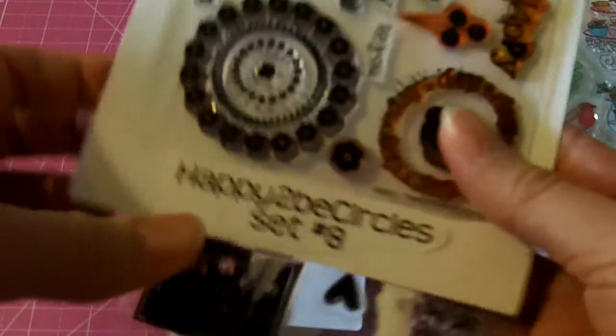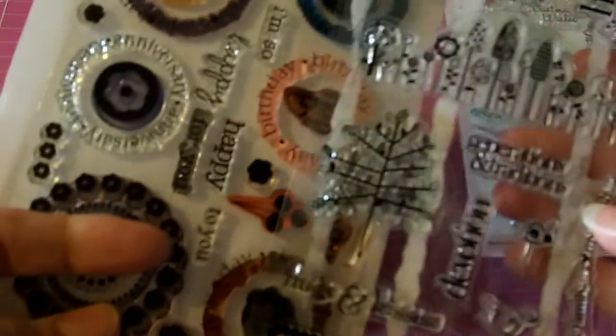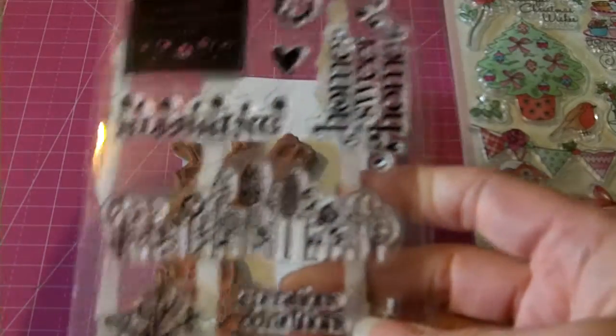This is a Stamps of Life stamp set called Happy to be Circles. And then this is the Heidi Grace stamp set, which is like family and home sweet home sayings. These are $10 shipped for both of them.